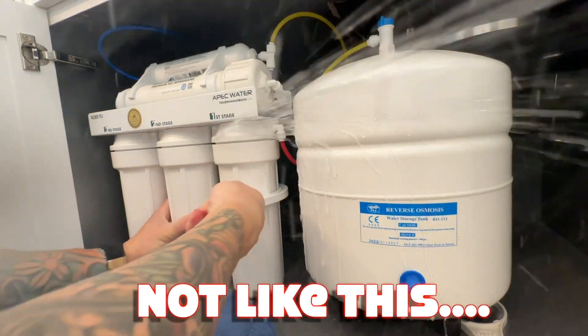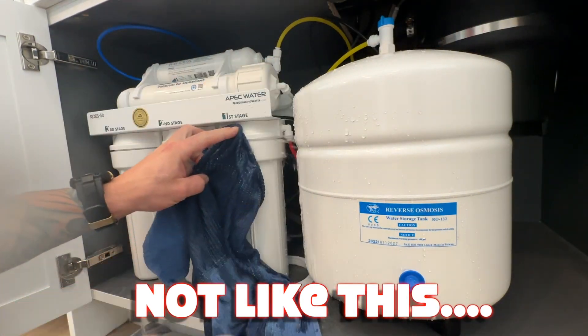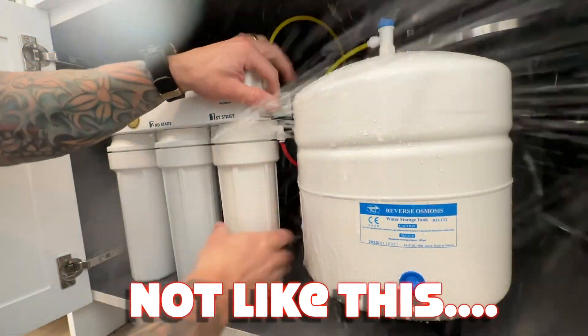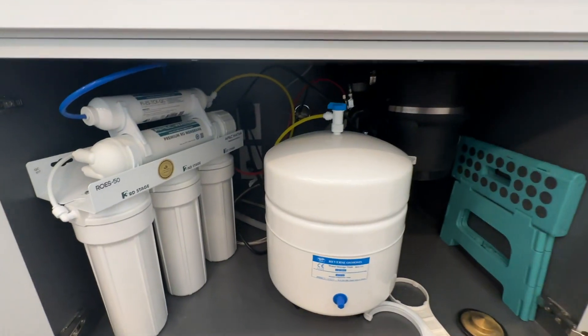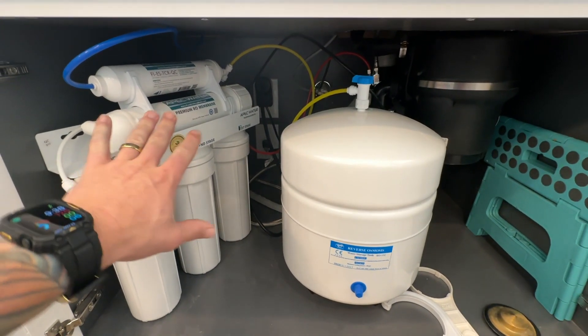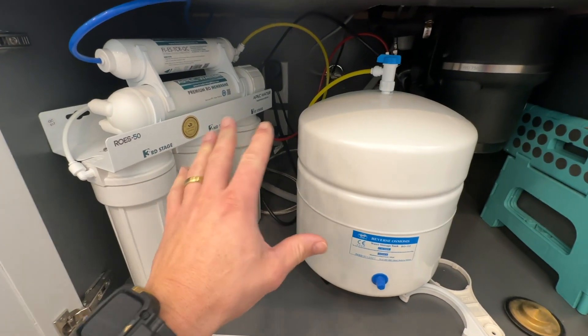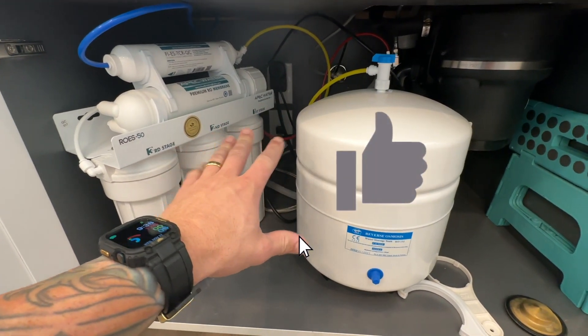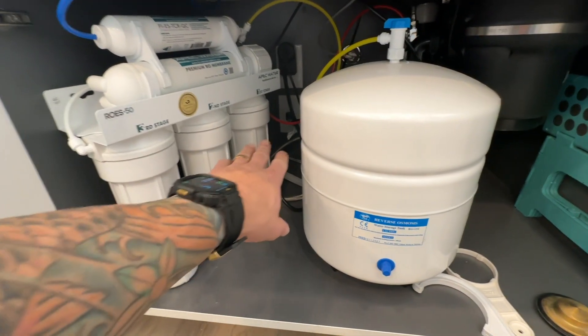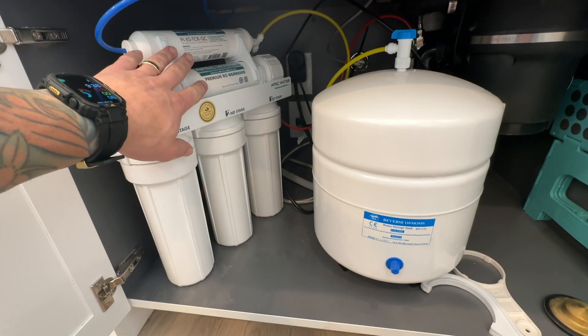Hey everybody, I'm Brian with Fort Knox Company, and I'm going to show you how to change out the filters in your reverse osmosis system. This right here is a reverse osmosis system from APEC Water Systems. I got this off Amazon. I've installed many of these, and they are great. I have zero complaints. They usually run about 180 to 200 bucks, and I'm going to show you how to change out these filters and also explain some of the stuff up here.